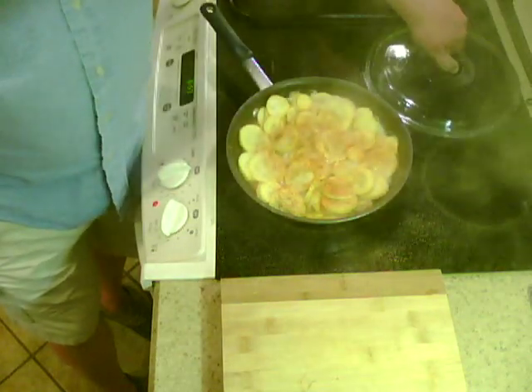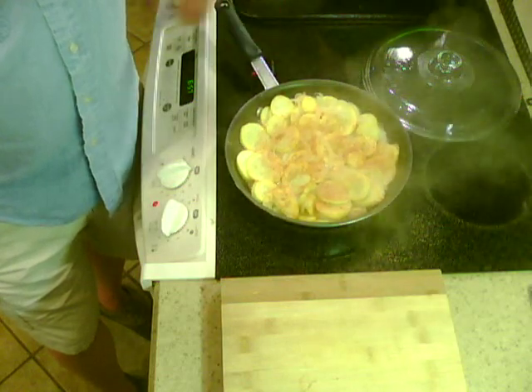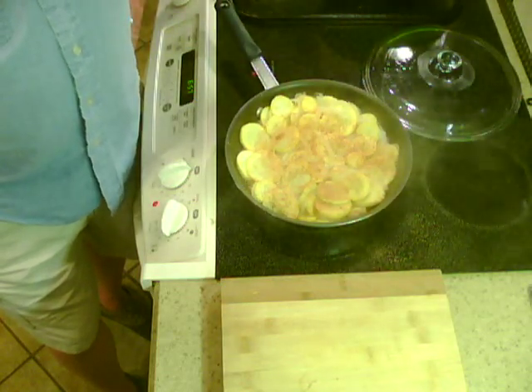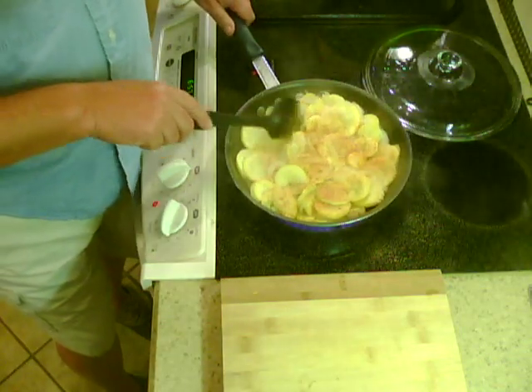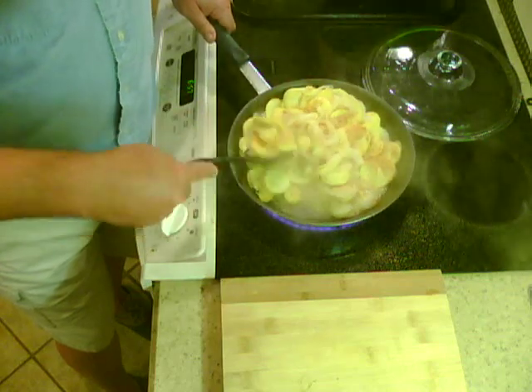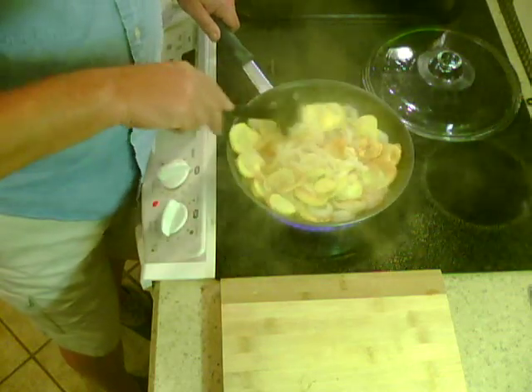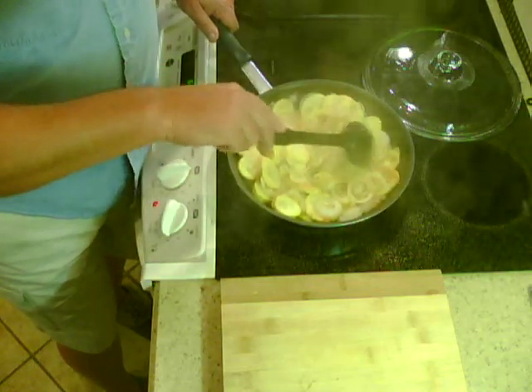It's been cooking now for maybe three or four minutes, and this is what it's looking like — just about done. I'm gonna give it a quick stir. It's looking pretty good.